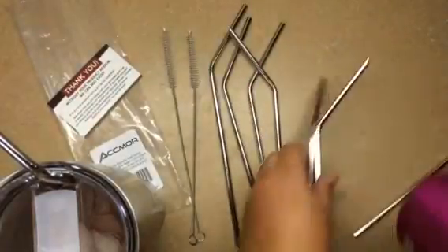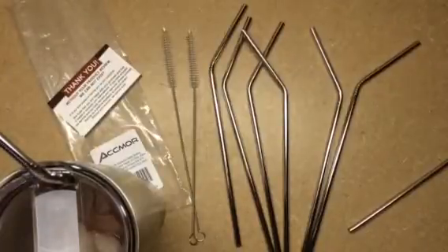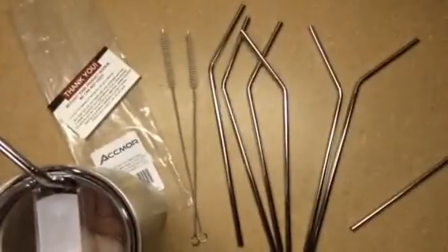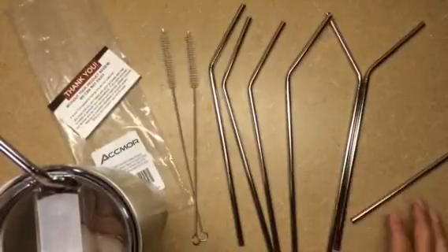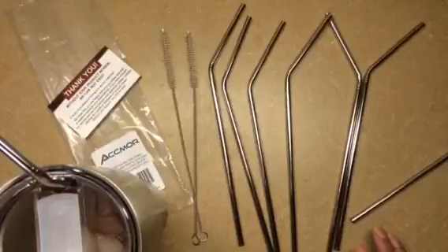If you've never experienced stainless steel straws — because I had not — I've been drinking out of the tumblers for at least a year now, and I had never gotten the experience to drink with a stainless steel straw. I'm not that big of a straw person, to be honest with you. So I didn't know what to expect, but these straws are awesome.